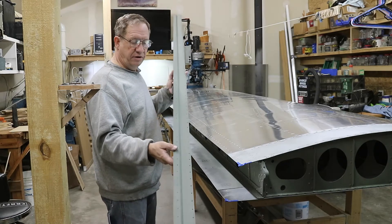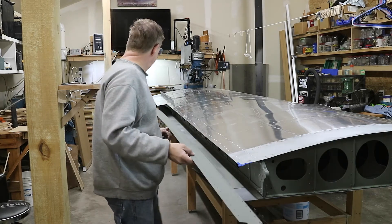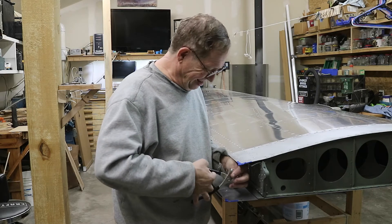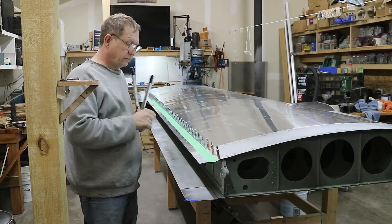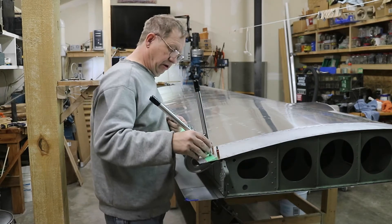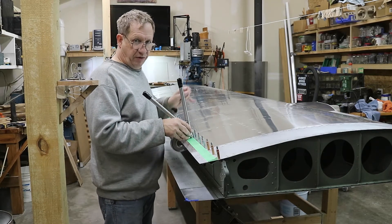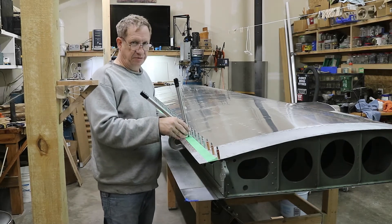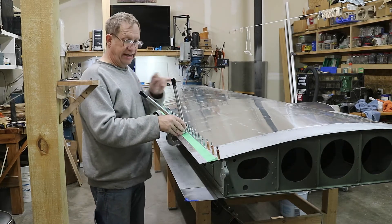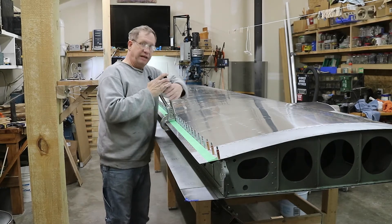I finished up with the stiffener - it's been primed and dimpled and it's ready to go in place. Once it's in place, it'll be time to rivet. I started riveting to the spar and with this profile you can't just push the riveter straight on, so I've got to slide it down from the end. I put a little tape on here so that I can drag it down without marring it up - even though the end is polished, it'll still leave marks. I started in the middle, did the ends, and now I'm dividing it up into smaller segments and working in between.